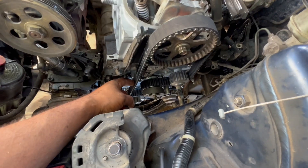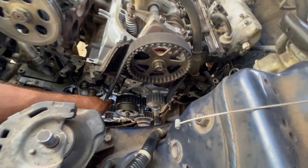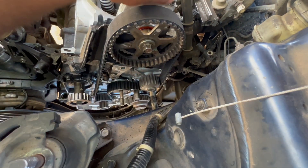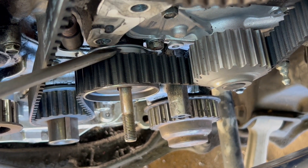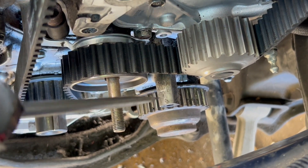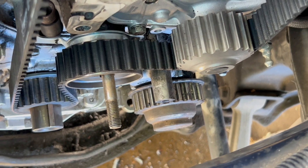Alright guys, I already got the timing on — it's kind of tight right there. I start from the bottom, bring it over here, and go all the way around to the tensioner. One thing I want to mention: when you put the timing tensioner on, make sure the tensioner goes through right on the hole, on the pin right there. There is a pin right there — you have to slide it back in and make sure it sits right on.